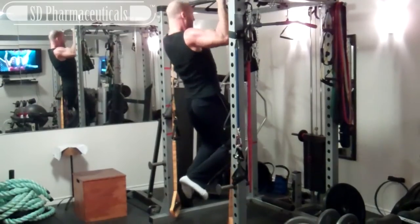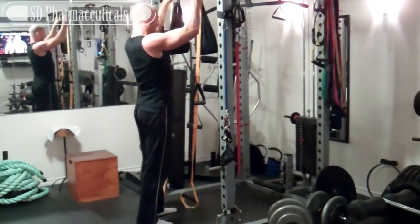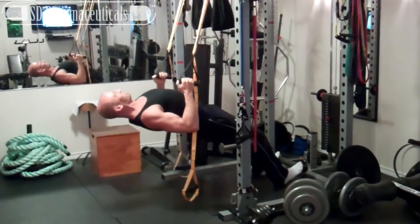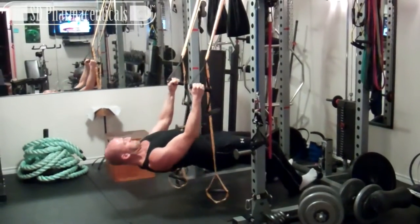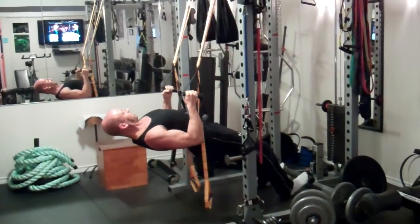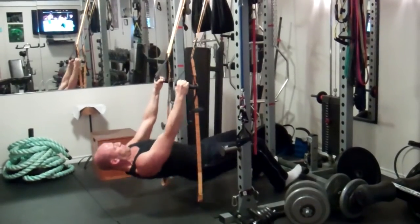Here's an example where I'm performing chin-ups to complete fatigue, and then drop setting to inverted rows with minimal rest, and once again performing as many reps as I can to fatigue. Basically, the way I'm using MAD drop sets is that you're going to begin with a challenging exercise, and then rather than reducing the resistance — which when it comes to bodyweight exercises is a difficult thing to do — you're going to vary the exercise so that you have a better mechanical advantage. So change the angle, change your grip, or choose a slightly easier exercise that targets the same muscle group and allows you to perform more repetitions.